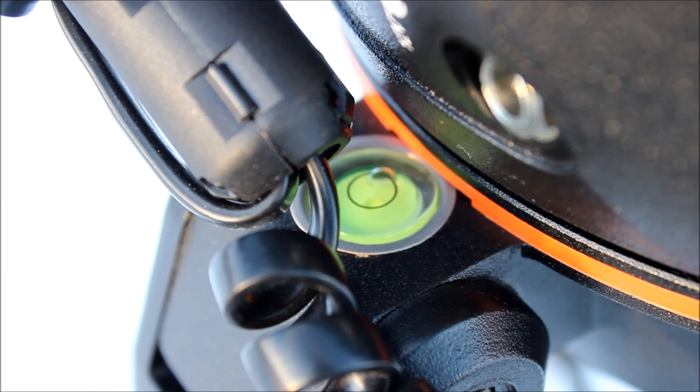A great feature with this Nexstar SLT mount is it has a built-in bubble level. Most of these kind of telescopes will come with a level that has to be glued on or taped onto the mount, but this one comes built in. So make sure when you're setting up your telescope that it is level. The computer that aligns the telescope assumes it's level, so if it's off, then your tracking is going to be off.